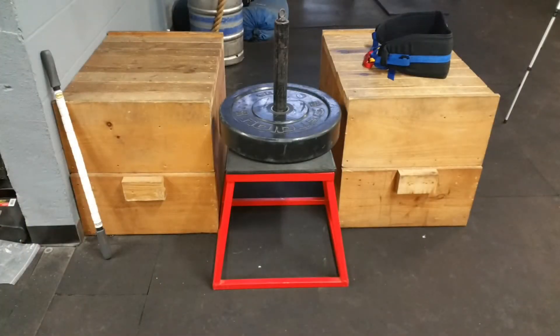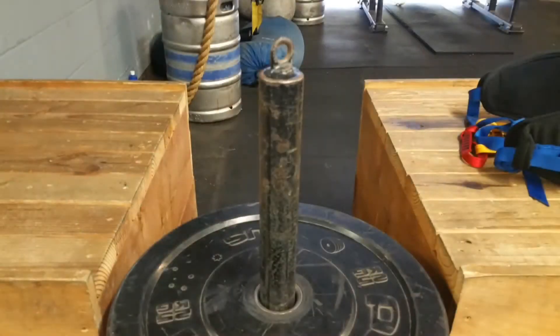I have three plyo boxes over there — two of them are custom-made boxes. I just got lucky as far as height, they work out perfectly for me with the smaller plyo box to put the weight on to hold it there. And then I have just a regular loading pin.